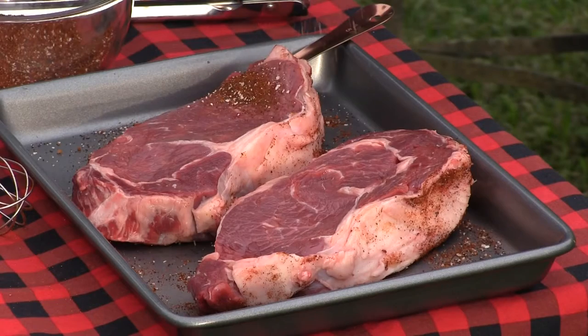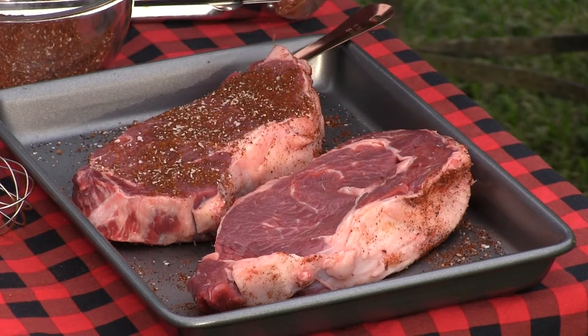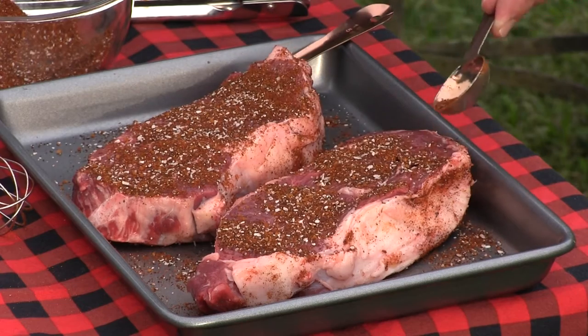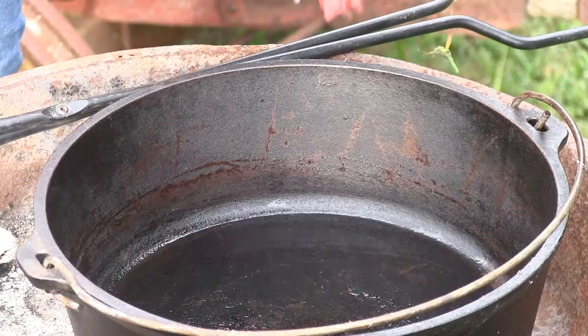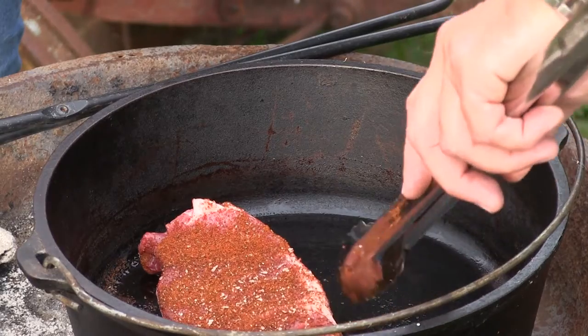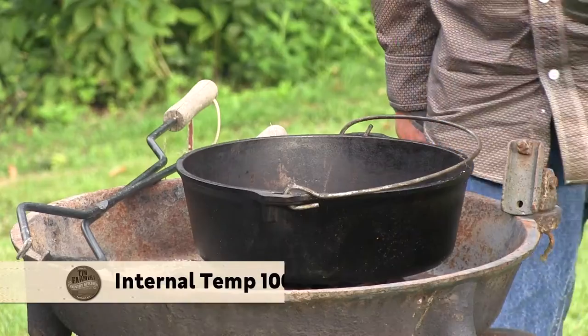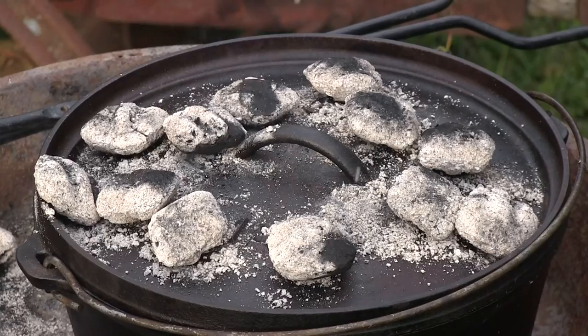Your steaks need to be room temperature. I generously apply the seasoning - that's a ribeye, and ribeyes work out really well at medium rare. I'm going to turn them over and push the seasoning in. When I get ready to put them in the fire, I'll add a little more seasoning. That flavor is already working. I want them to reach about 100-105 degrees when they come out, then we finish them on the fire.